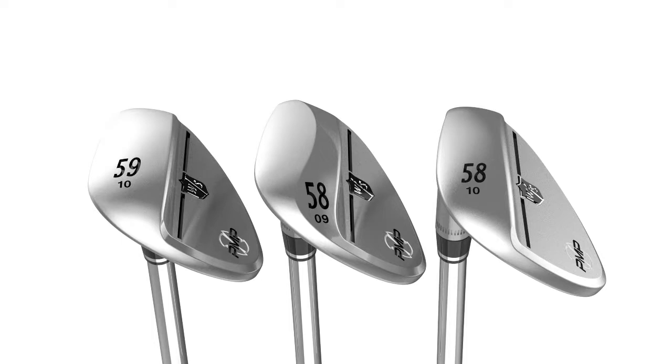We get three different finishes, so there's really going to be a finish which suits your eye whatever you like looking down at. Along with that we also have three different grind options: we have the traditional, we have the tour, and we have the wide. As with many wedges, it's really about getting the optimum turf interaction for your golf swing.